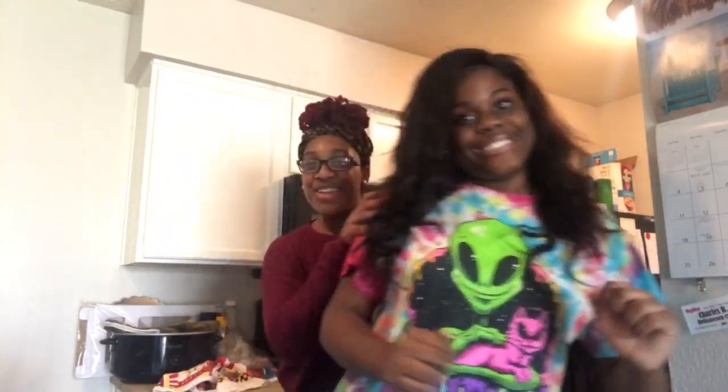My name is Alisha Burney and you're watching Cooking with Burney featuring Leah. We're gonna make it cooking.